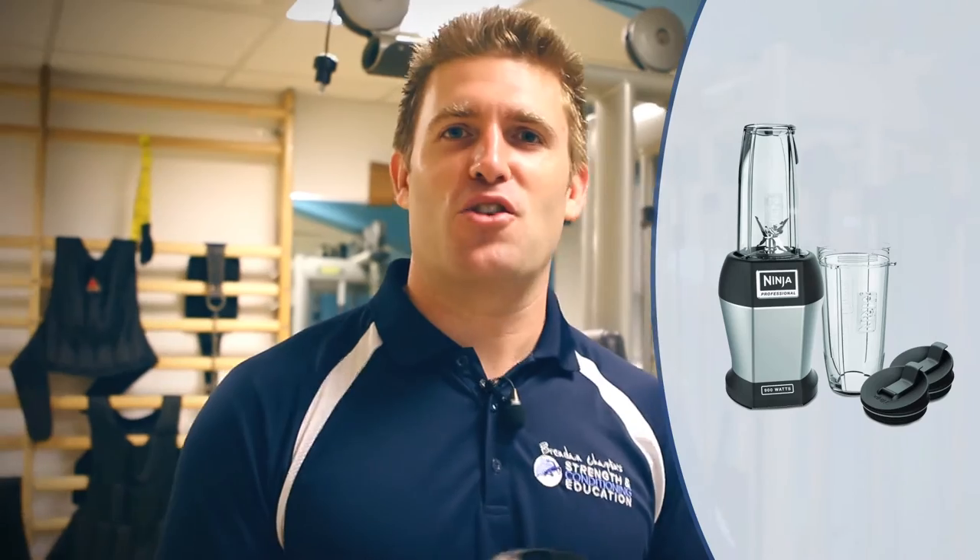Use my faithful Nutri Ninja — or Ninja Bullet, whatever they're called — and blend it up, and that's it. It gives you a really good protein content and tastes quite nice too, so you can have it on a morning on your way to work or after the gym, and you will maybe — not definitely — go up to 100 years old drinking one of these every day. Have a go, let me know what you think of the 100 Year Smoothie. Thanks guys.